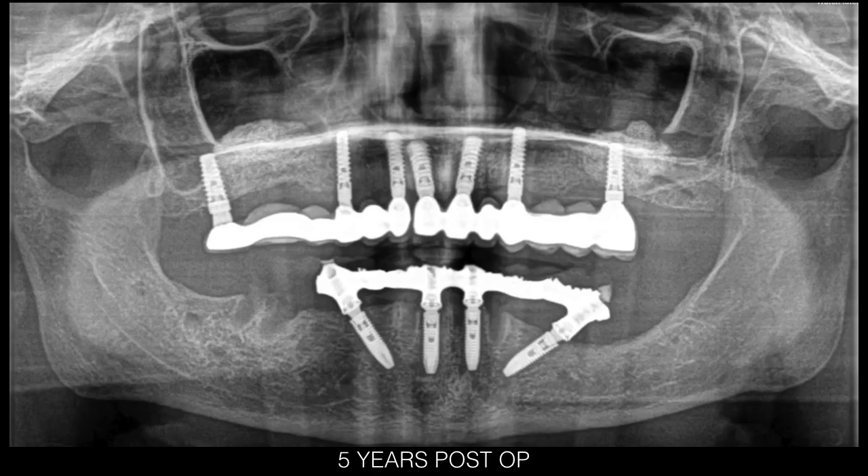The five-year recall panoramic x-ray of the maxilla and the mandibular All-on-4 shows an excellent radiological result with very stable bone levels on all implants. Thank you all for your attention.